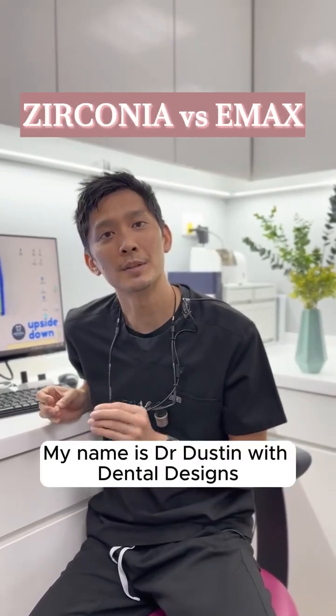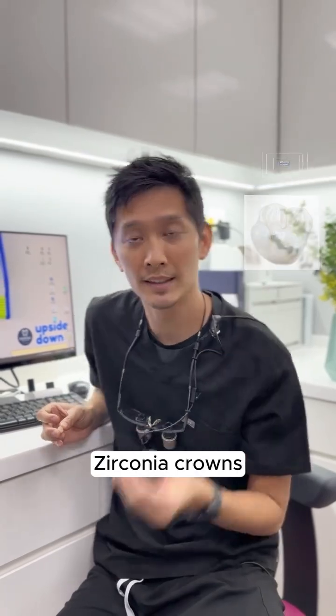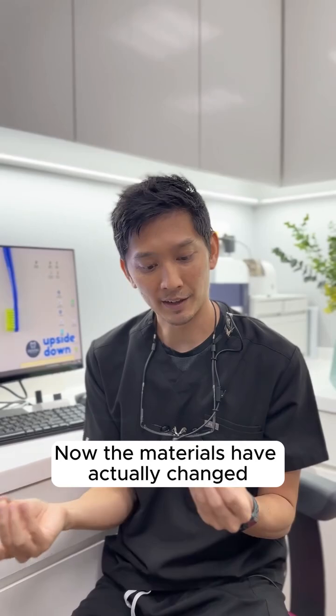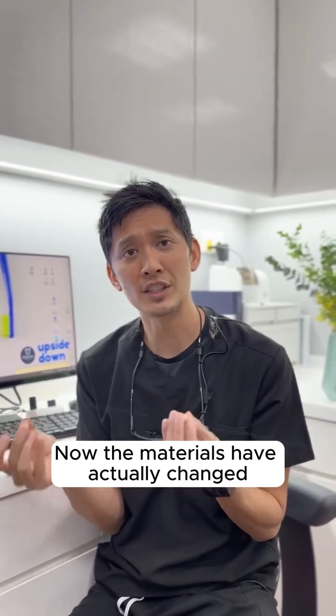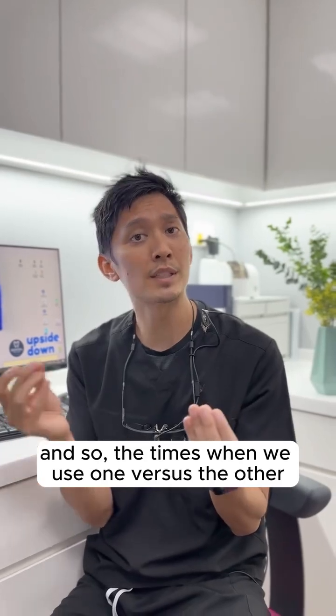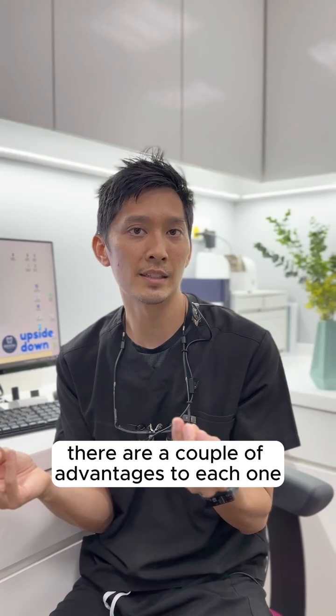Hi guys, my name is Dr. Dustin with Dental Designs, and I'm here to explain the difference between zirconia crowns and lithium disilicate, otherwise known as Emax. The materials have actually changed quite a bit over the years, and so the times when we use one versus the other have started to really blend. But broadly, there are a couple of advantages to each one.